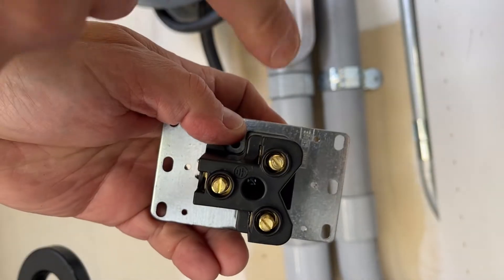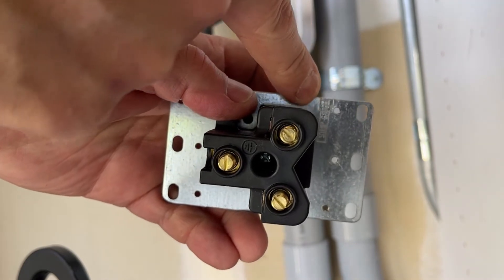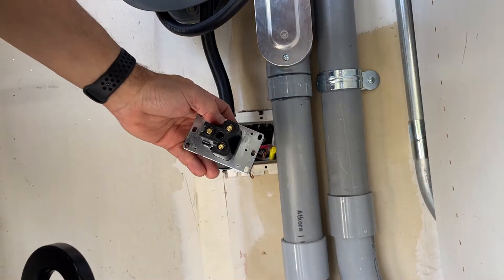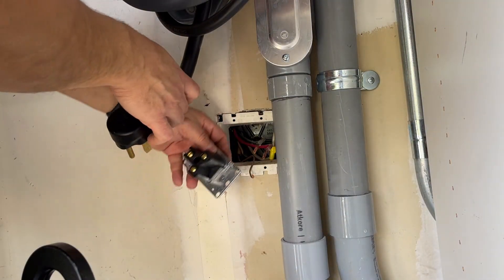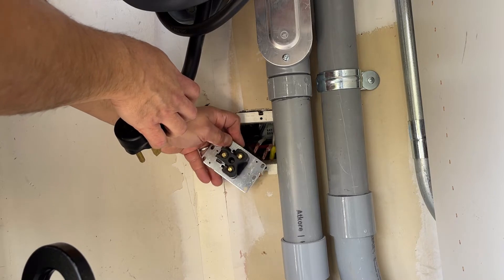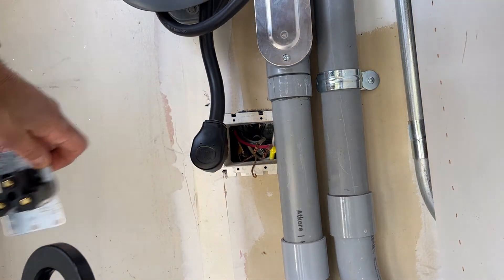One thing I wanted to show you — this actually has a strip guide right here. It says 'strip guide,' and if you look next to this black wire, you can see it's a perfect strip length. That means I don't need to strip it anymore and I can just keep putting it on.